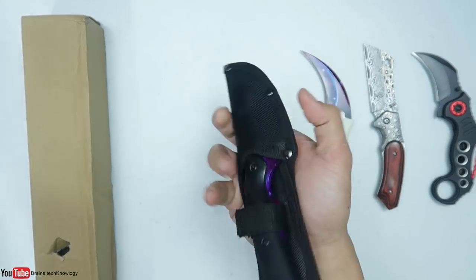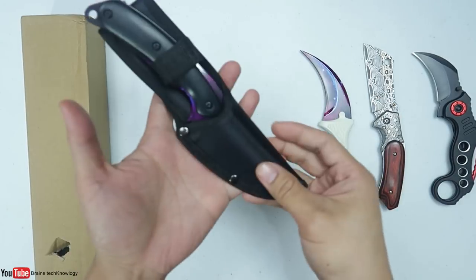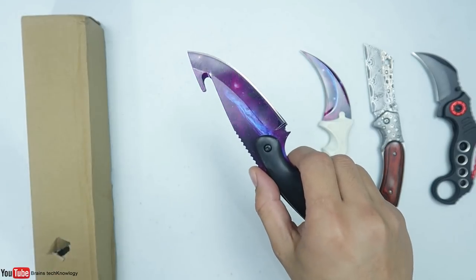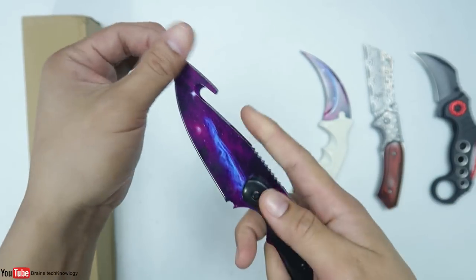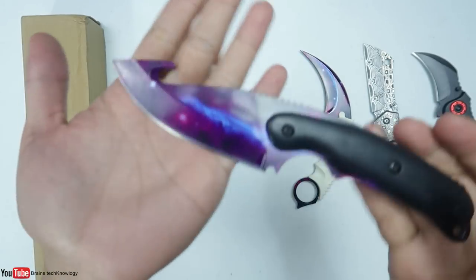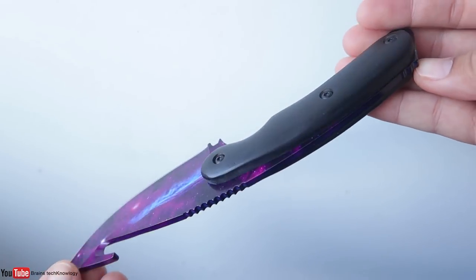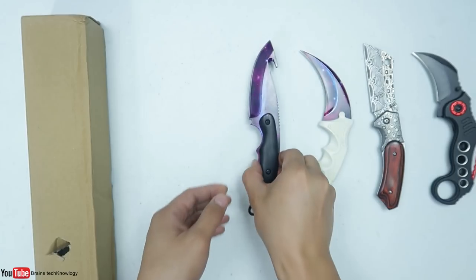Oh wait, I know this knife — this one is a gut knife, and it has pretty much the same skin as the carambit. Looking nice! I finally have the gut knife in my collection. Let me know in the comments below if you want me to make a replica of the gut knife using cardboard or popsicle sticks. The build quality is looking good, I like the skin, and this one is also sharp.